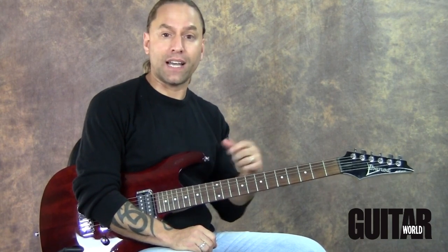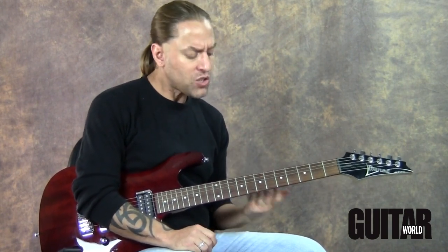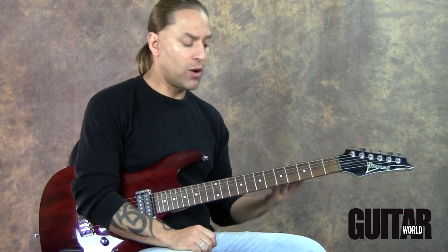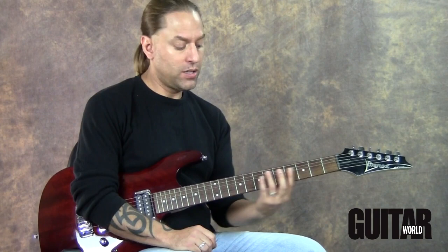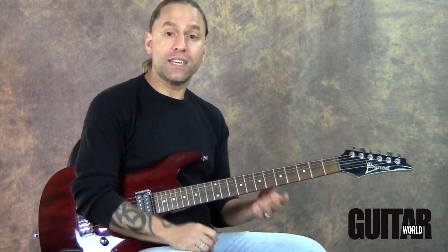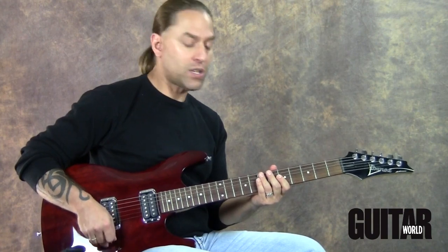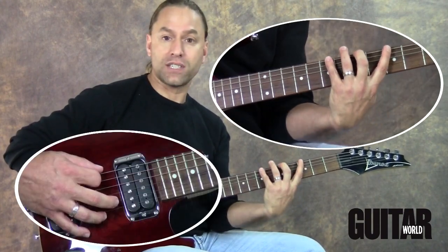So let's concentrate on that. I'm going to play a little bit and then I want you to try and do the same thing. We're going to play over a chord progression going from G to E minor to D, and then it continues from there. I'm going to be in the key of G major, using the G major scale, playing it as 3-5-7 on the 6th and 5th strings.